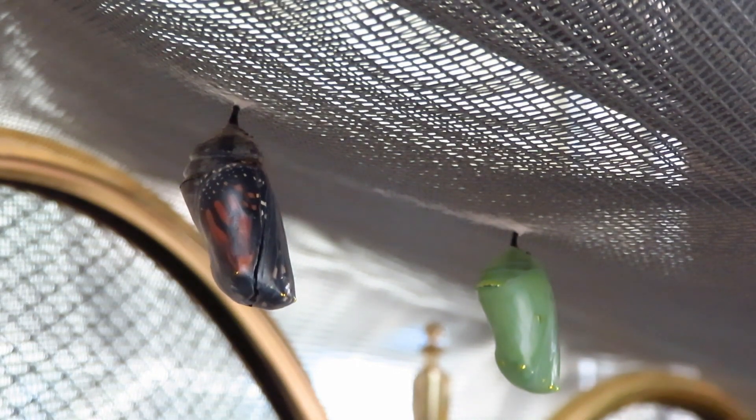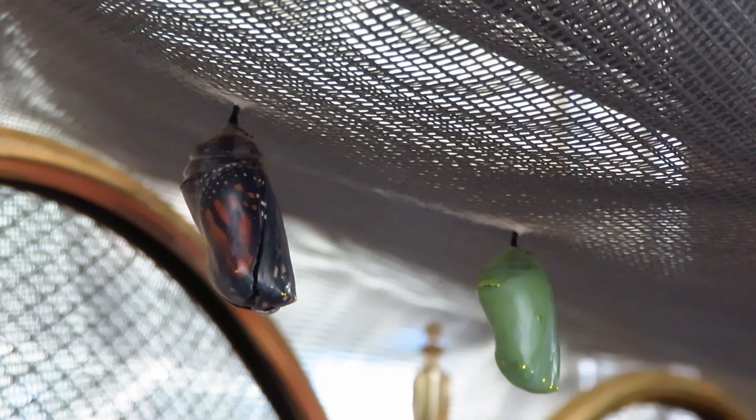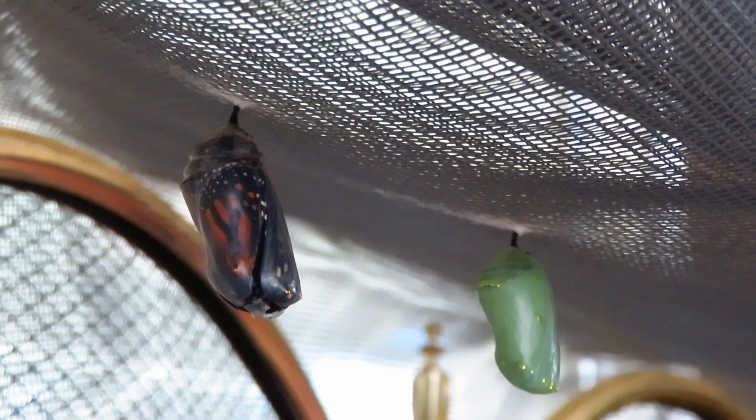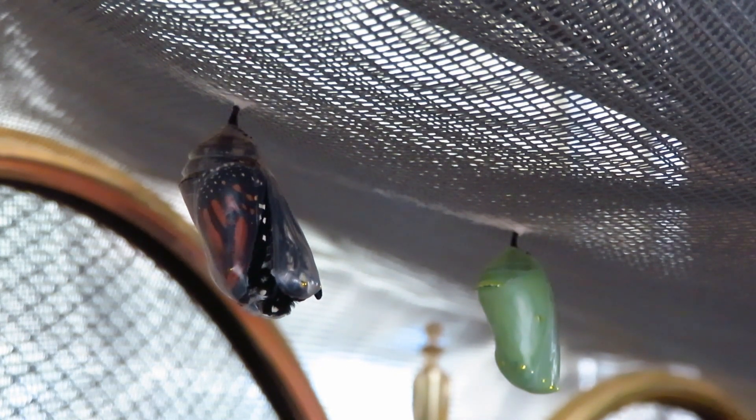It's happening! We waited out here for over an hour and literally the minute one of us got up, it started emerging. Do you see the split? Oh my gosh, that is so cool! I did not see that with the last one — I was inside when that happened.